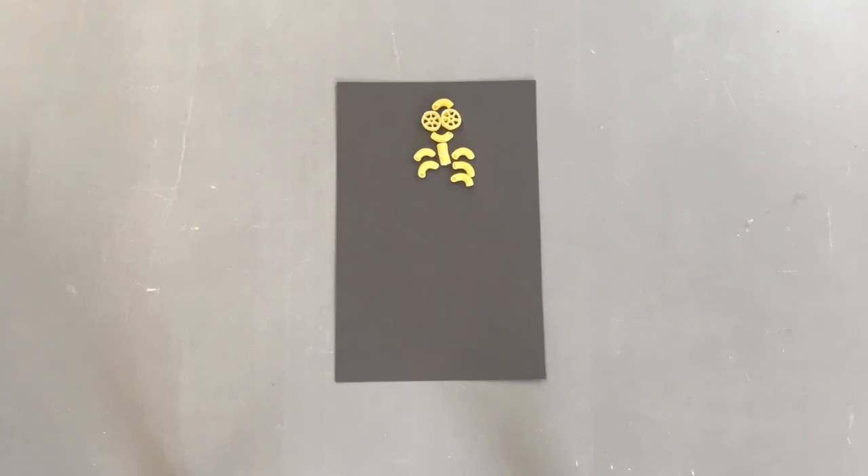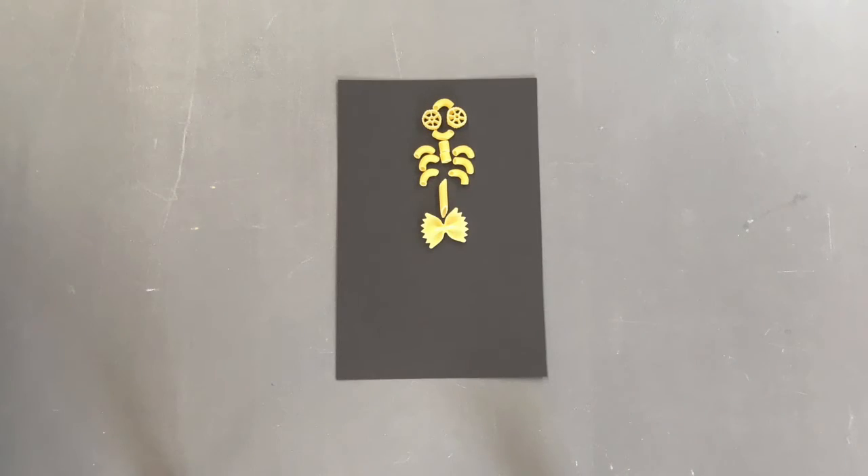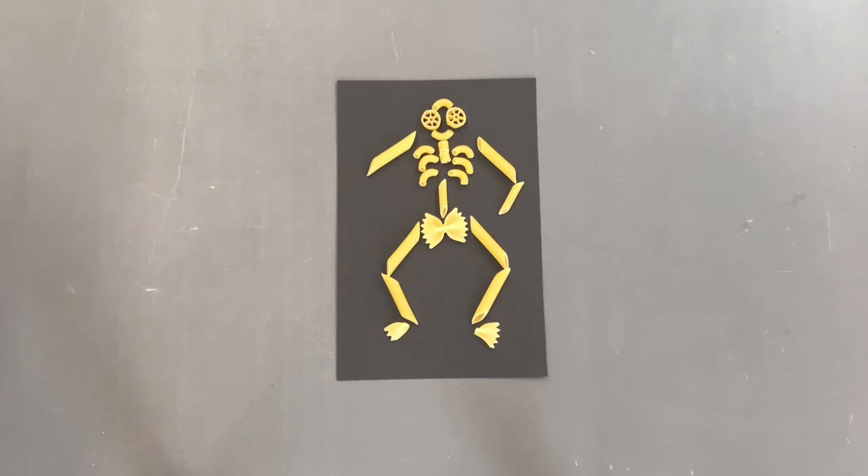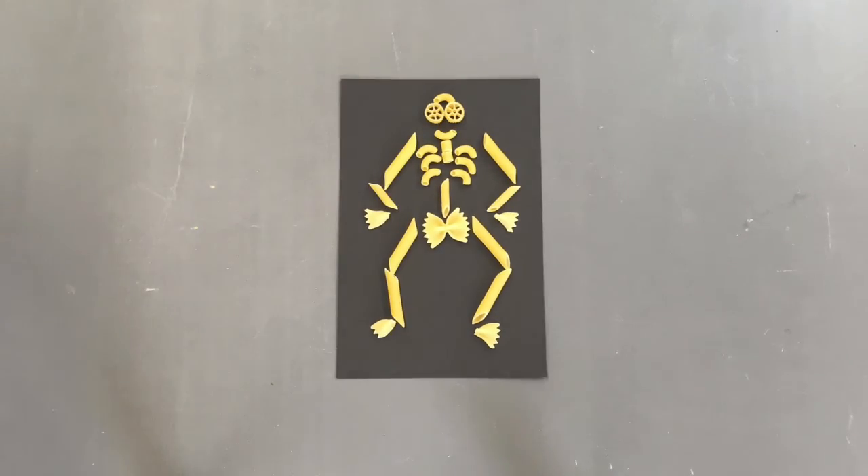For your second challenge, take another piece of black paper and let's see if you can use the noodles to build an entire skeleton. You're welcome to use the skeleton diagram that's included in the bag. Once you're finished, you can either glue your noodles in place or take them apart and build something new.